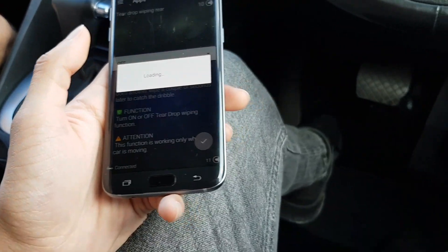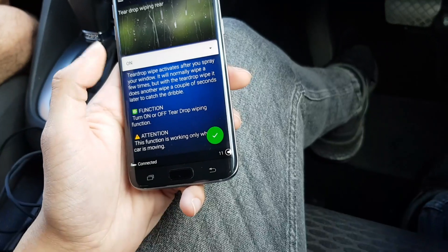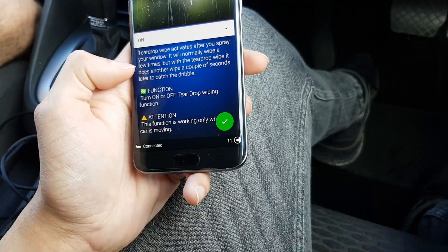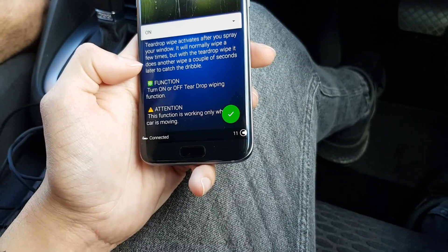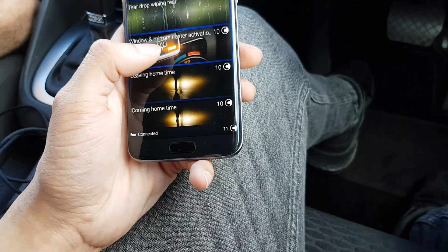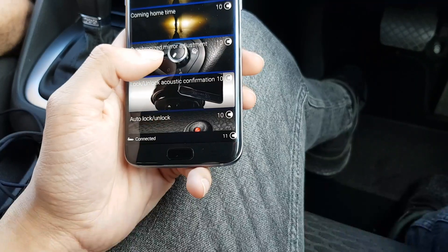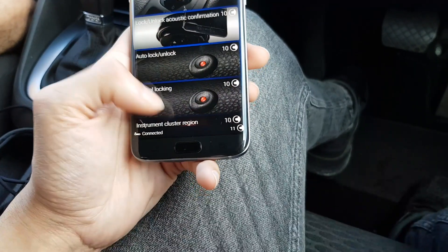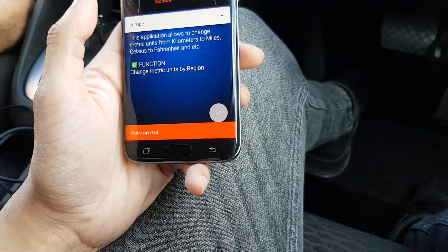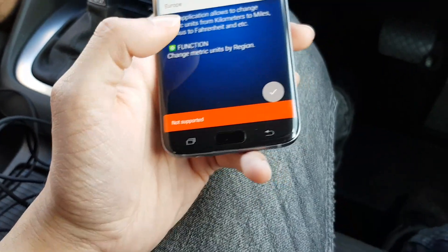Teardrop wipe on rear — not sure what that is. Windows and mirror heated activation. Leaving home time. Synchronized mirror adjustment. Instrument cluster region — Europe, yeah. Some stuff might not be supported, as you can see, with your car, so you have to make sure. The RNS 310 is the other system which we don't have — it's the square system, I believe.